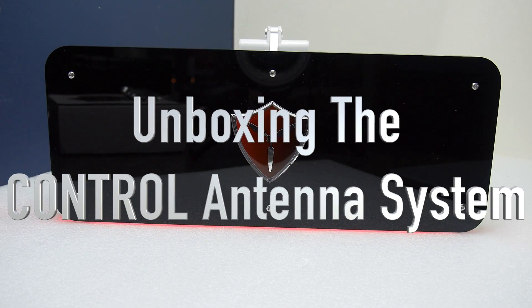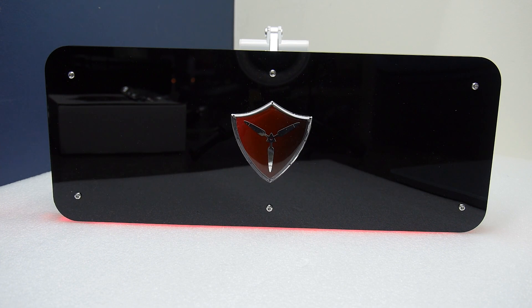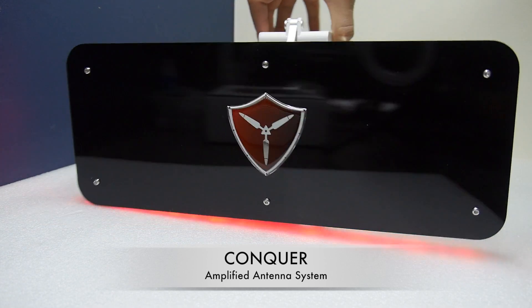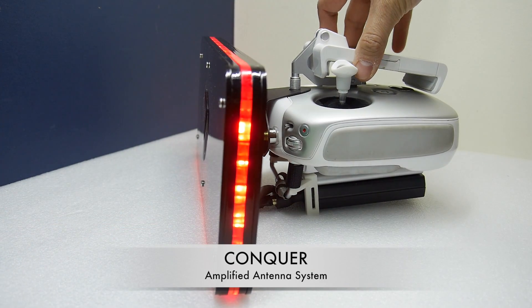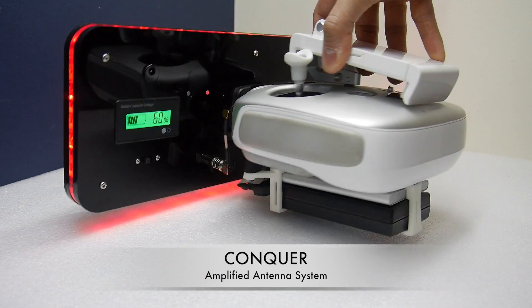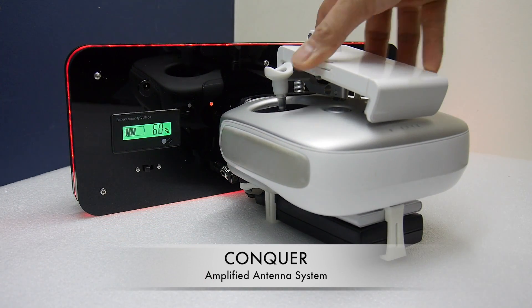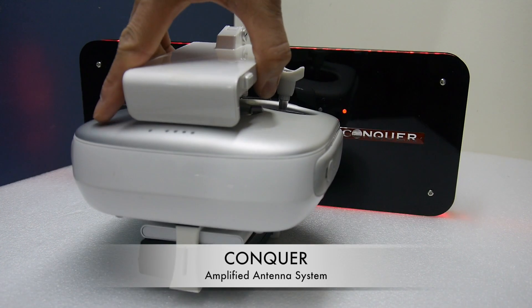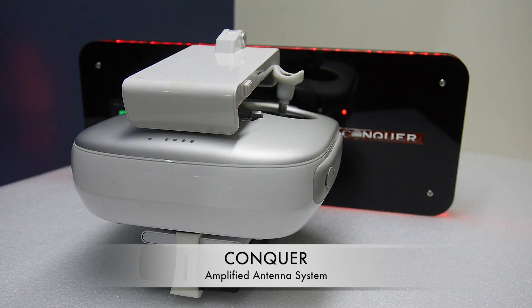Hello everyone. Today I'm going to show you the new antenna system from commandcase.com. It's called the Control. What we are seeing on screen here is the original Conquer — this is the amplified version. It's a heavy duty power amplified antenna for ultra strong, ultra penetrative and ultra long range flight.